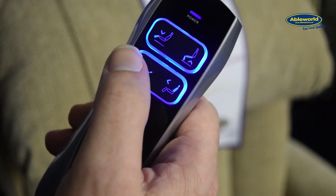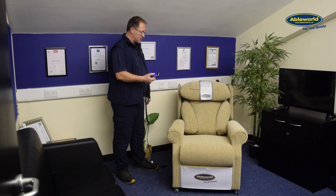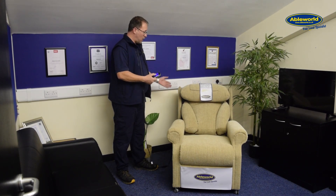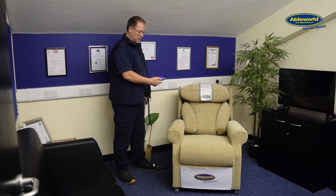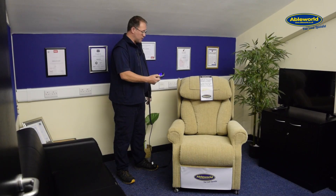By pressing the bottom left button, as you can see, the back starts to recline and you can stop this at any point by taking your finger off the button. To go the other way and lift it back up, you press the bottom right button. Again, you can stop it on the way up at any point.